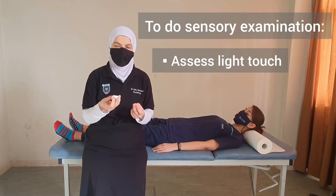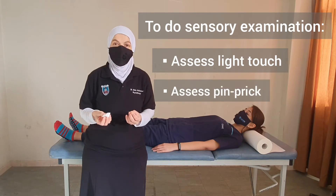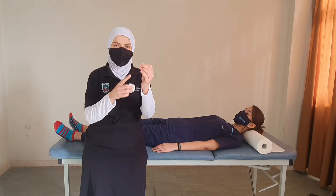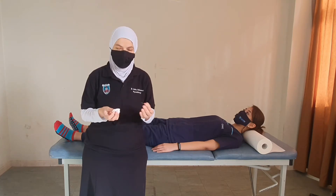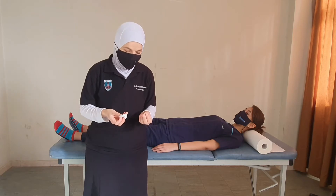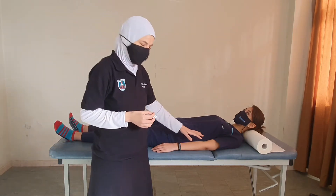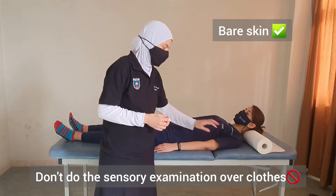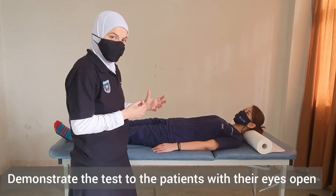For light touch, we will be touching the patient with a piece of cotton or something soft. For pin prick, we will be using something with a sharp end. We expose the area of skin to be tested so we can touch it directly — we don't do the test over clothes. We demonstrate the test to the patient with their eyes open.